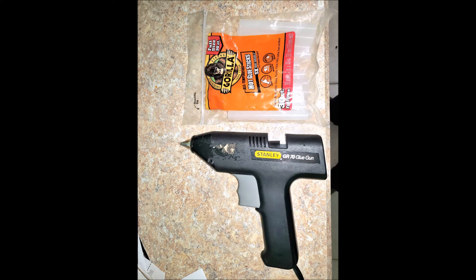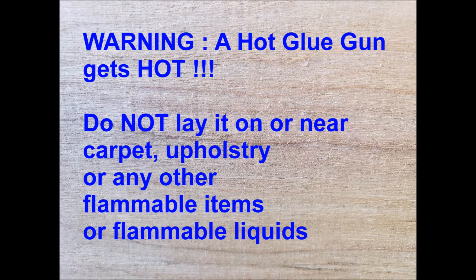Then I used a hot glue gun and glue sticks to secure everything in place. Some cautions I had to be aware of: a hot glue gun gets very hot, so I didn't lay it on any carpet, upholstery, or any other flammable material, and I didn't put it near any flammable liquids.